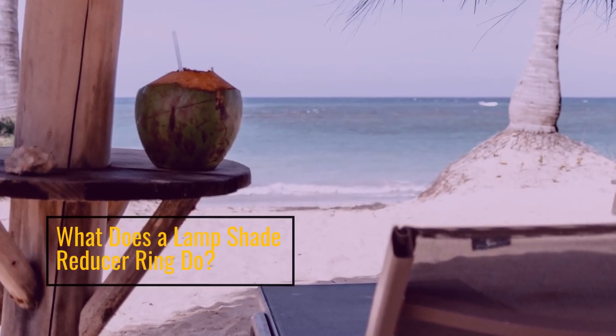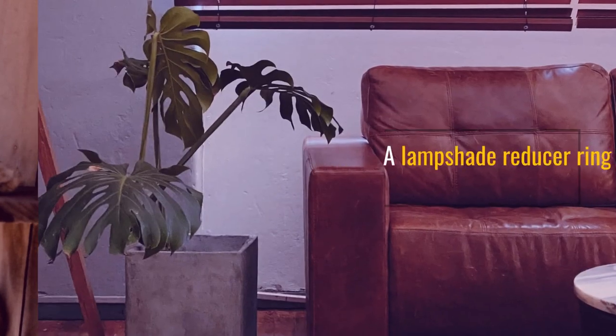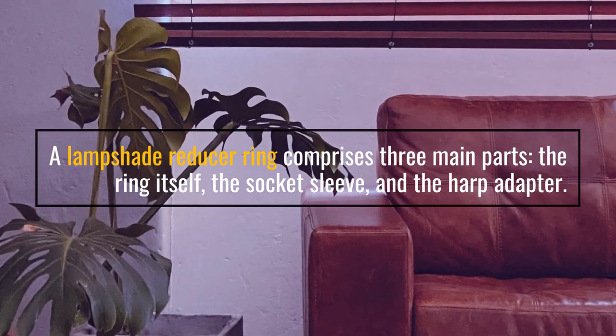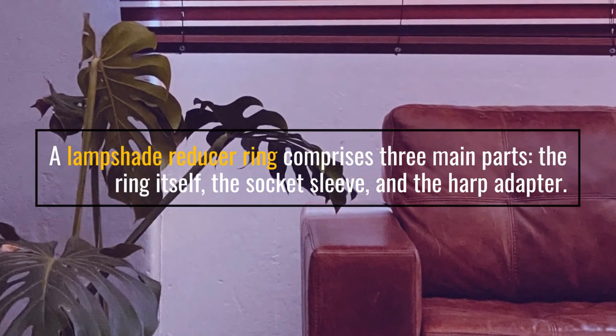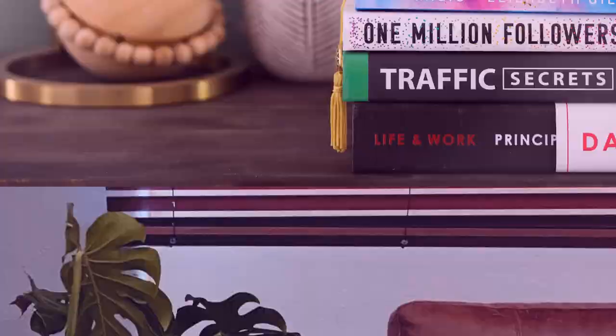What does a lampshade reducer ring do? A lampshade reducer ring comprises three main parts: the ring itself, the socket sleeve, and the harp adapter.